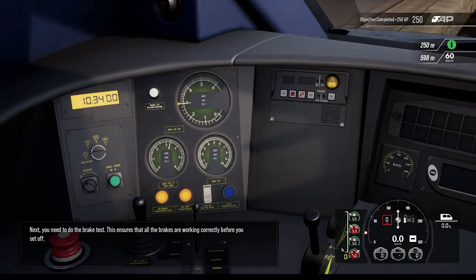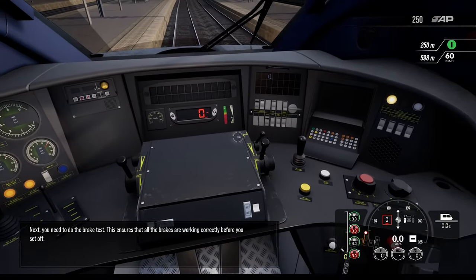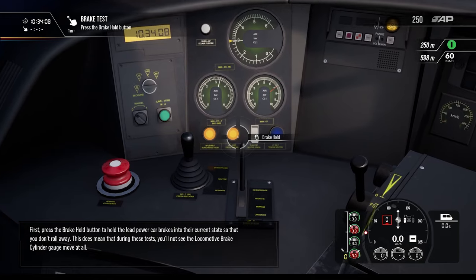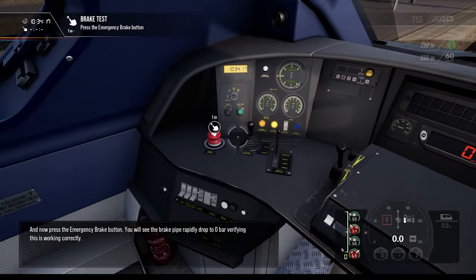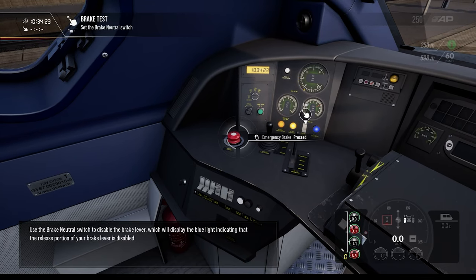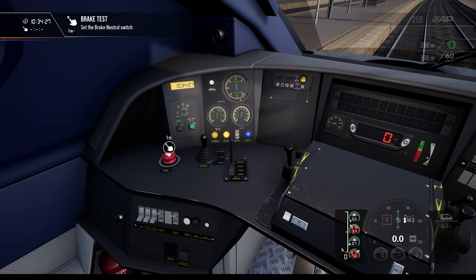Next you need to do the brake test. This ensures that all the brakes are working correctly before you set off. First, press the brake hold button to hold the lead power car brakes into their current state so that you don't roll away. Done. Now press the emergency brake button. Done. Use the brake neutral switch to disable the brake — the blue light will display.